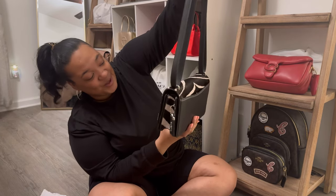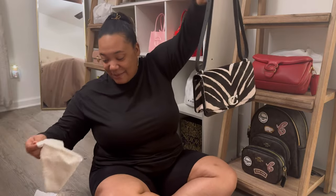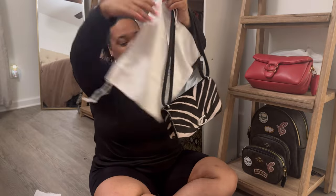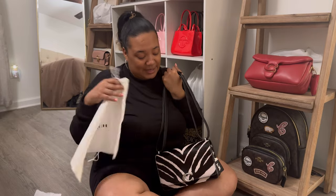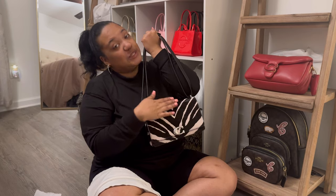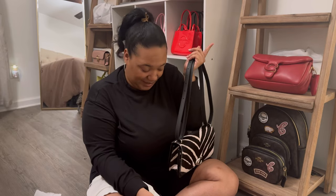I'm so happy y'all, and I'm happy it came with a dust bag because I really did not think that it would. When Coach retail bags go to the outlet, they never come with a dust bag, but this one did. I'm so happy they were thinking about this calf hair because I was thinking about it — I was about to snatch the dust bag off my leather Pillow Tabby.